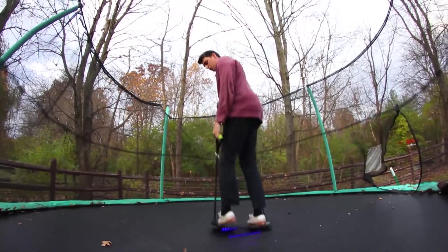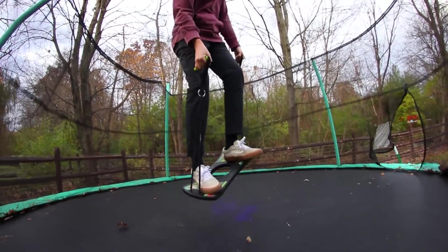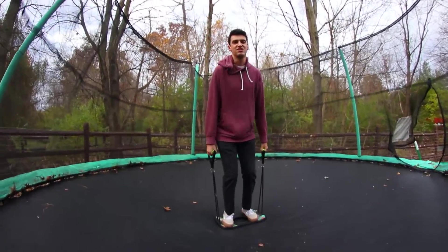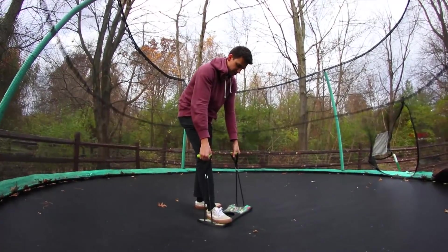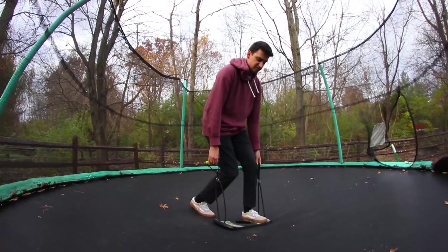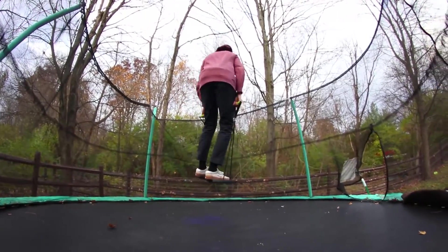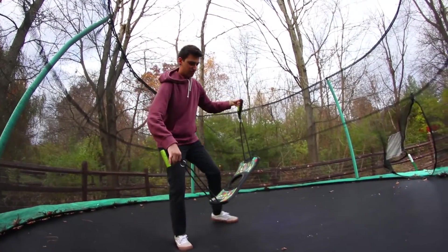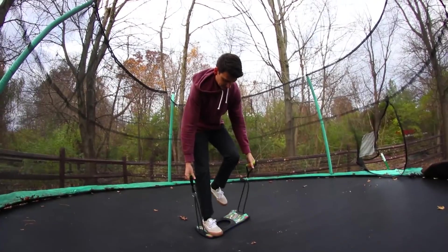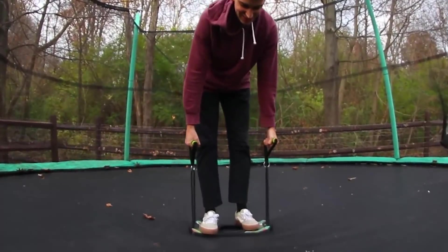Alright let's do a 180 - you proud of me? Frontside 360! Oh my gosh, it's actually terrifying. You feel like you have no control and also that it's stuck to your feet because you got these handles. I'm scared that my feet are gonna slip off and it's just gonna hit me in the face. This is why I'm a bad skateboarder - I think of the worst case scenarios. You literally can't wind up your shoulders before doing a 360.